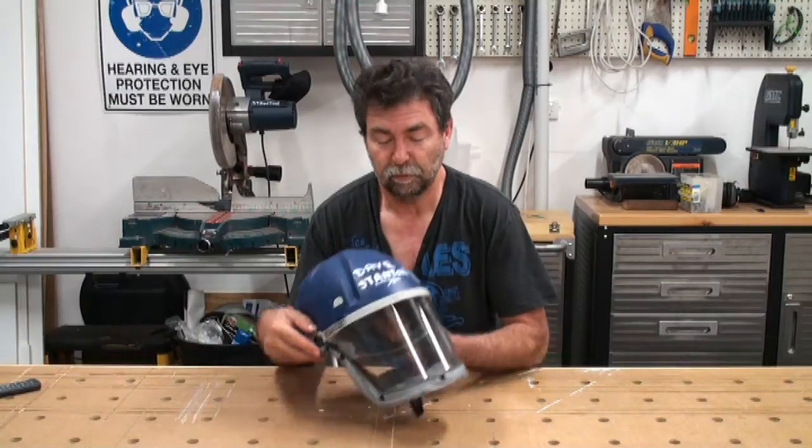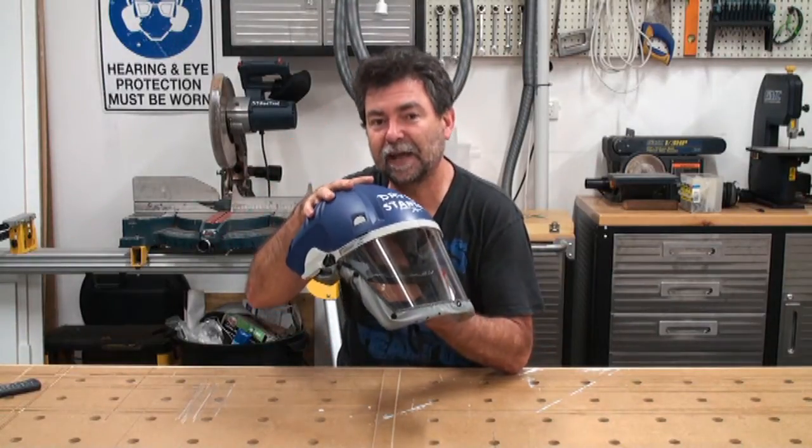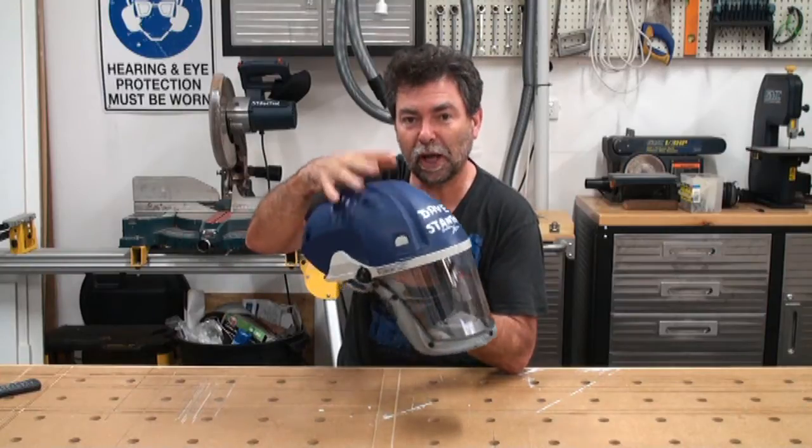It is a PureLight Extreme full visor with battery, fan, motor and filters all up in the top here.